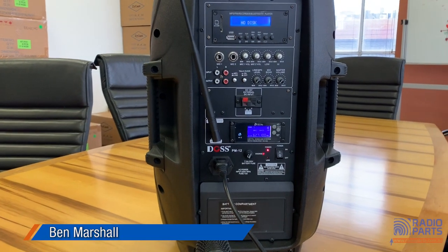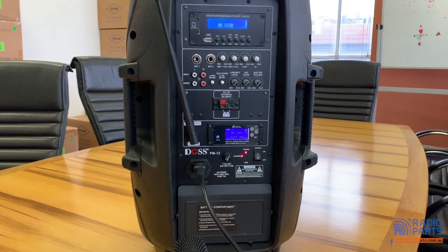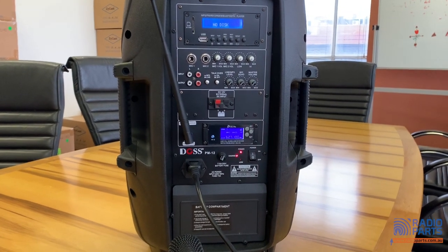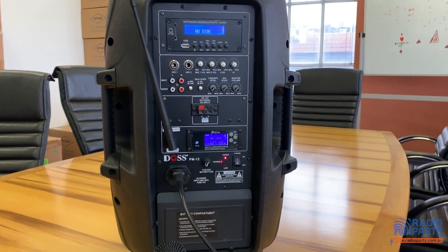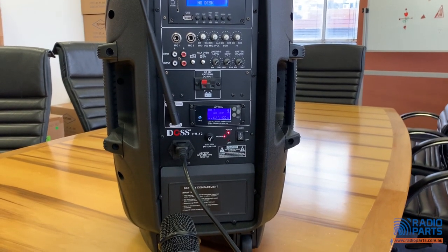Good morning, this is Ben from Radio Parts. While I was doing a product video for the PM12 — a fantastic little portable music amplifier and player and all sorts of other bits and pieces — so check out our product video below for that one.